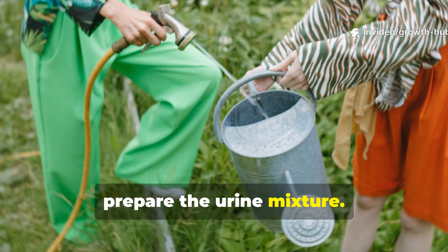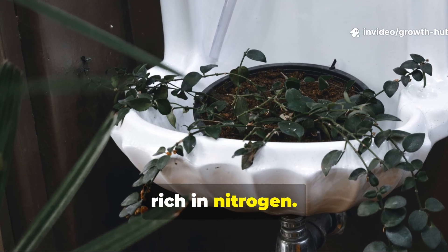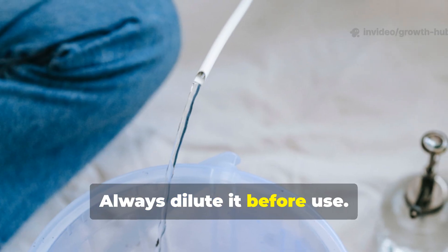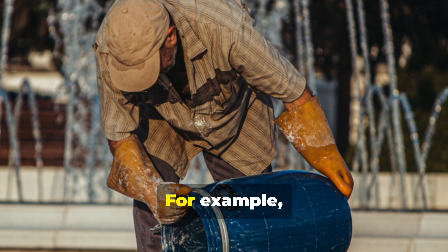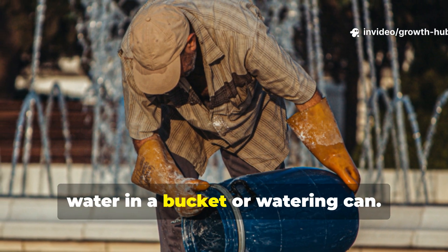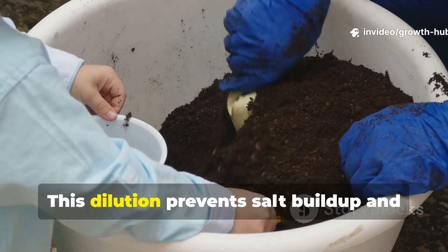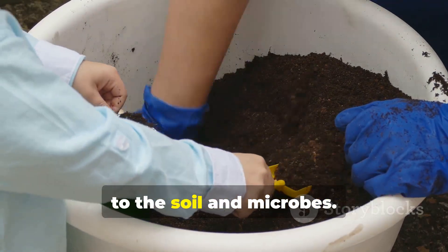Next, prepare the urine mixture. Fresh urine is best because it's still rich in nitrogen. Always dilute it before use. The ideal ratio is 1 part urine to 10 parts water. For example, mix 1 liter of urine with 10 liters of water in a bucket or watering can. This dilution prevents salt buildup and ensures the nutrients are delivered safely to the soil and microbes.